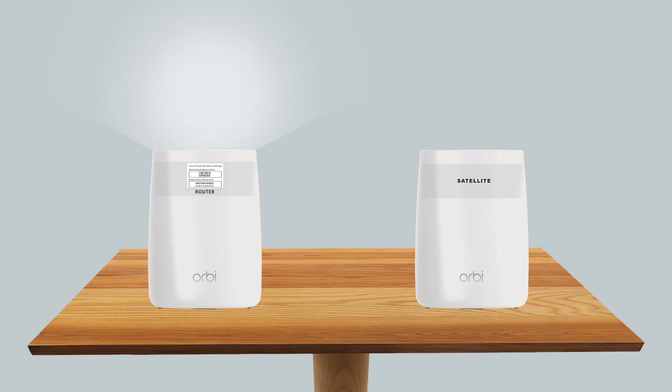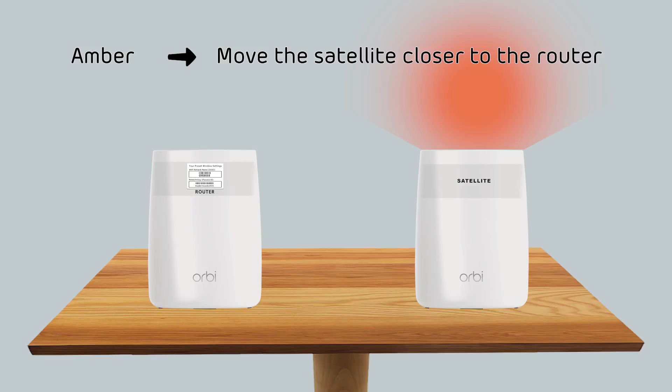This will go on for about a minute and a half, after which the satellite will show one of the following colors on the LED ring. Solid amber — if this is the case, we recommend getting your Orbi router and satellite closer to each other to avoid slow communication between router and satellite.